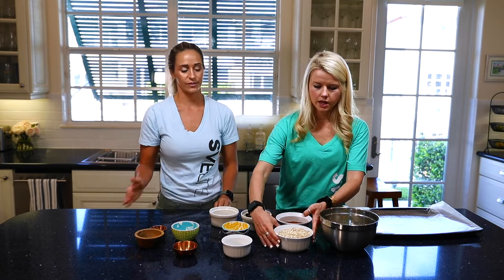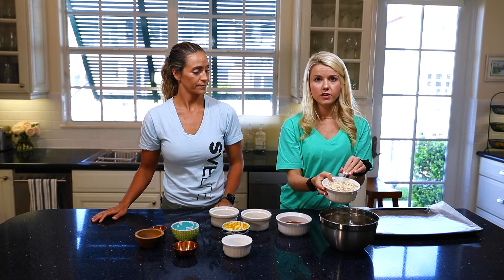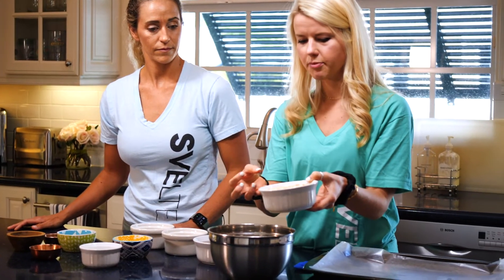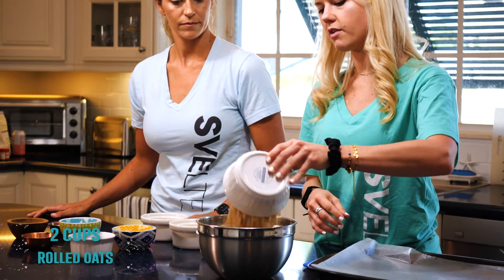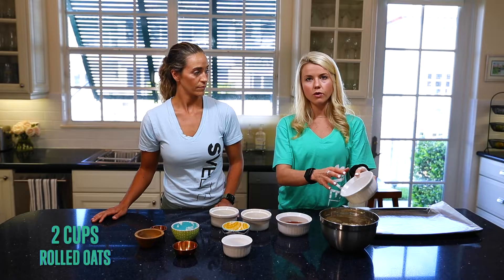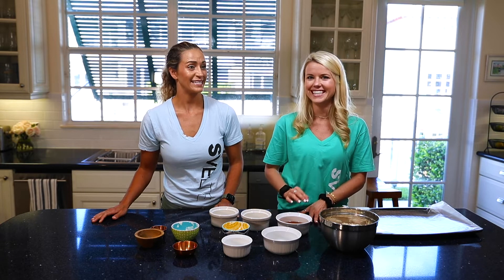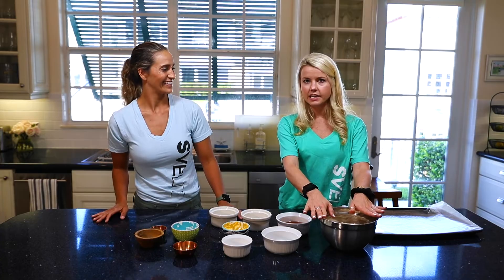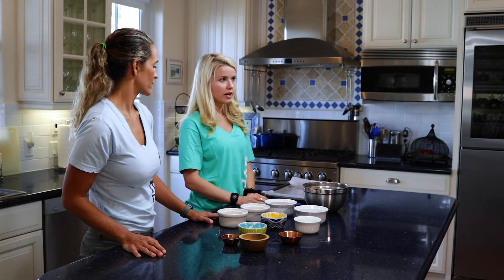Last but not least, the oats. Oats are really high in fiber so they'll keep you full for a long time, and they're kind of the tacky part of the granola that holds everything together. You want two cups of whole rolled oats — whole rolled, not the instant oatmeal kind. You want the whole rolled ones because those are better for you.